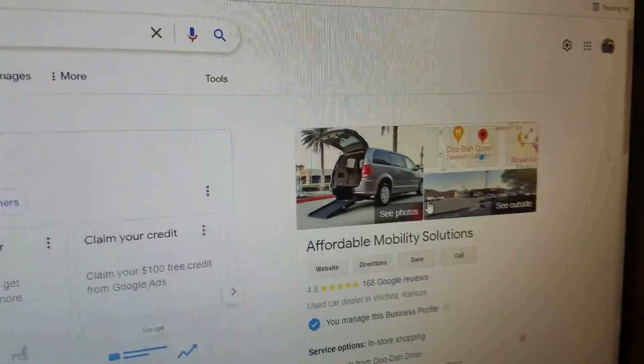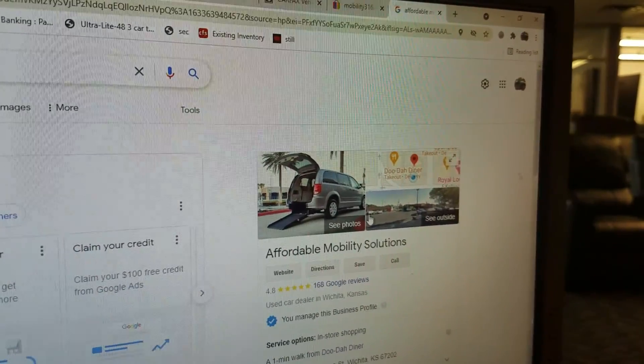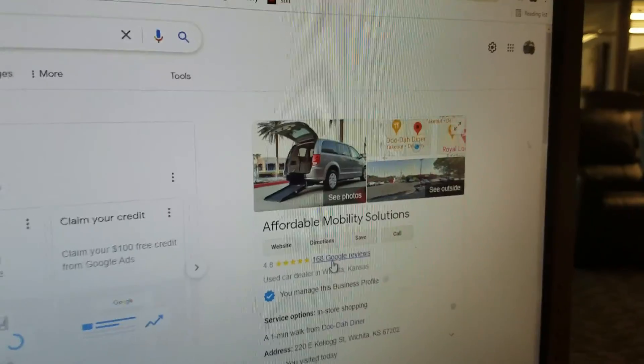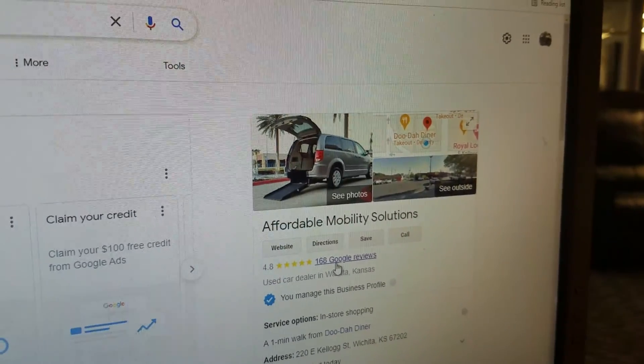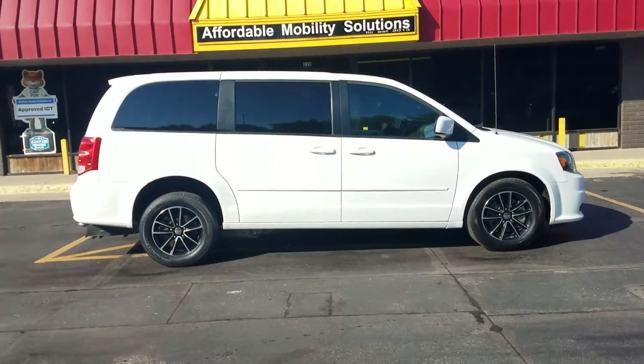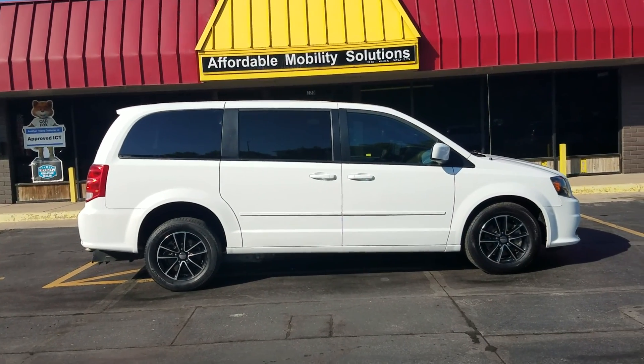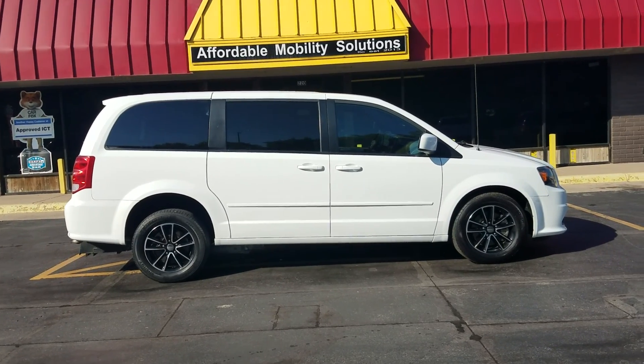We've got great reviews — see all the good things people are saying about us. But no matter who you're buying from, do a Google search on them, not only to see what people are saying but to make sure they're a real company and that you're not wiring money to a fraud. Another great feature this van has is the auto start — great year-round.